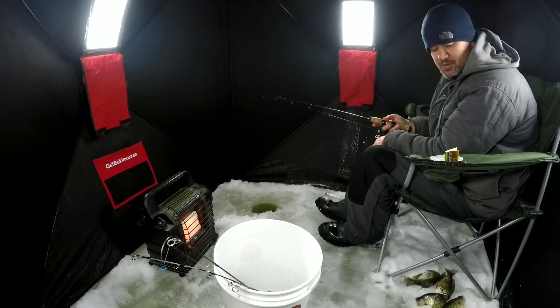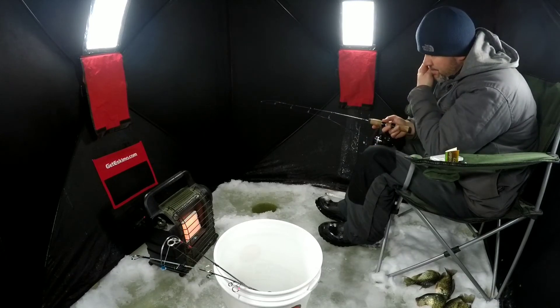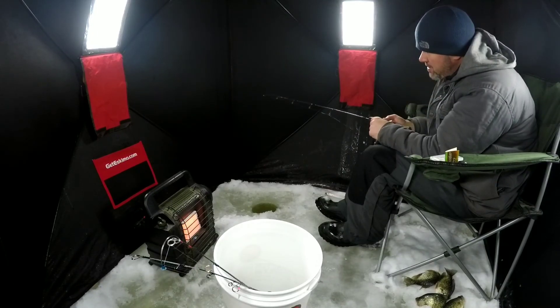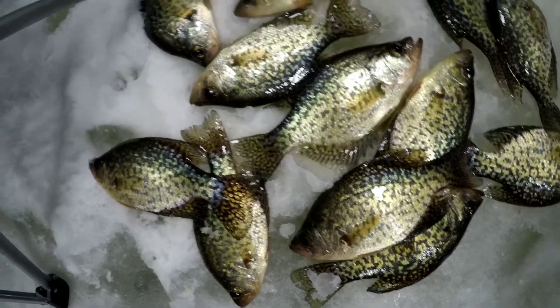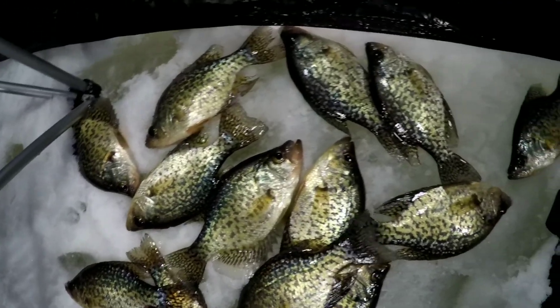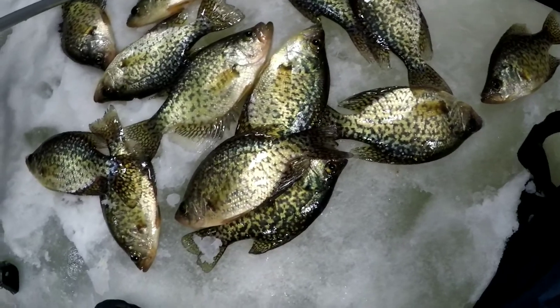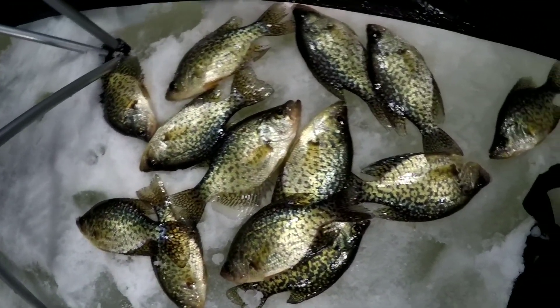I guess we'll go back to maybe the grub. So far the Macky and the grub did well, but they're not liking the tube — I'm surprised, but they just don't seem to be liking it. We're calling it a day; the snow's gonna be here any minute, we got a little lull so we're gonna pack up. We definitely got a nice mess of fish and I think everybody caught some.